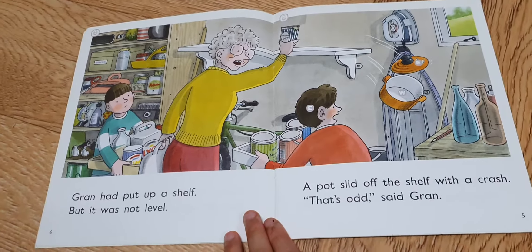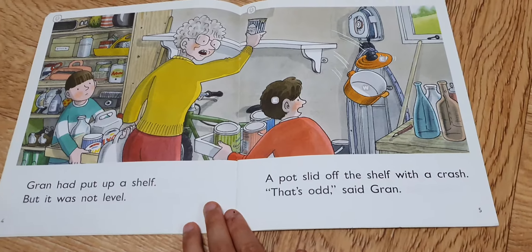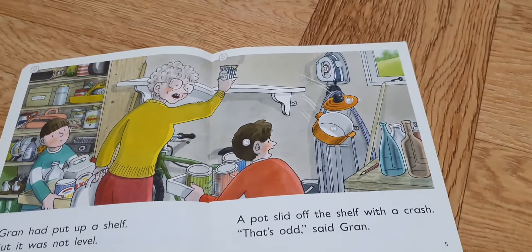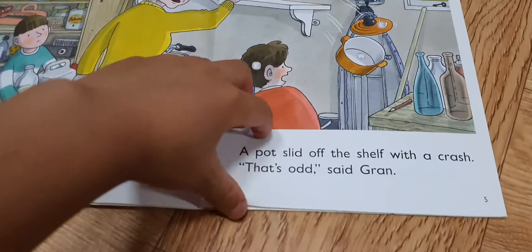Gran had put up a shelf, but it was not level. A pot slid off the shelf and it crashed. That's odd, said Gran.